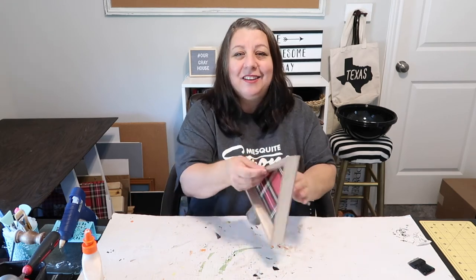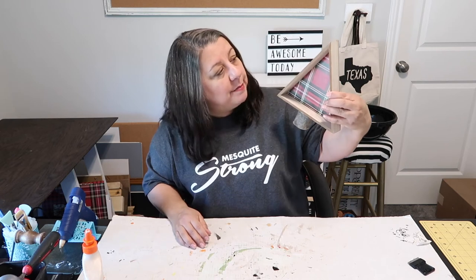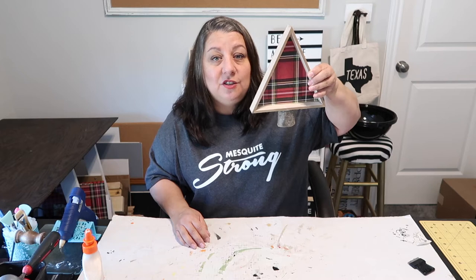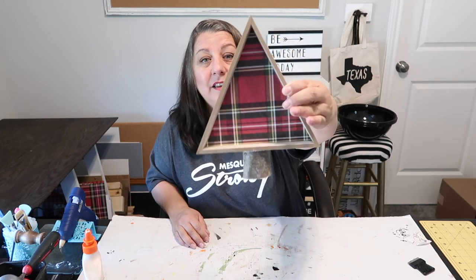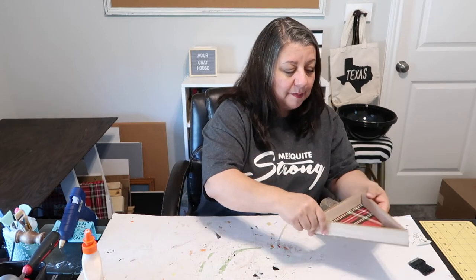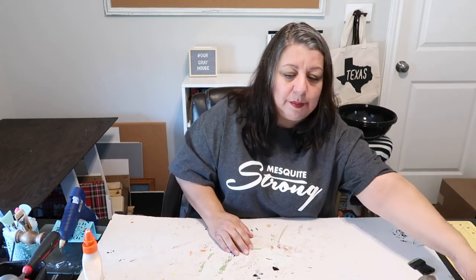I'm already kind of liking it. It's kind of simple. I might add a bow to it — maybe give you a chance to comment below and tell me, should I add a bow? It's looking pretty cute, pretty simple, very rustic. Maybe I'll put like a little jute bow on there.